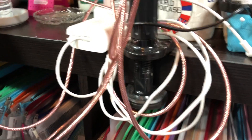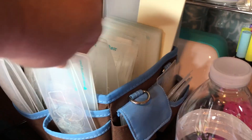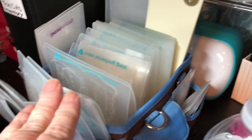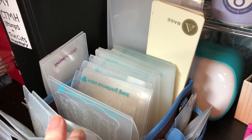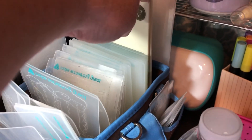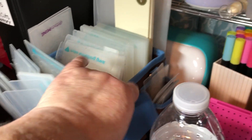My chair doesn't roll very well on carpet, but to the right of my desk I have this little holder for my die cutting folders — for the Diamond Press, the Mini, the Midi, and the Anna Griffin Mini. Those are just blank folders for cutting, no embossing folders in there.